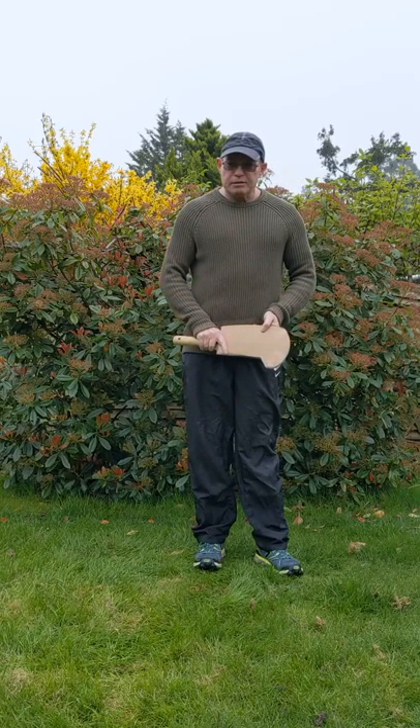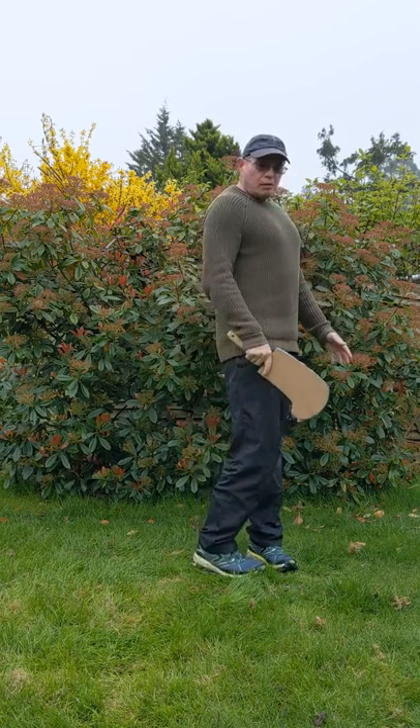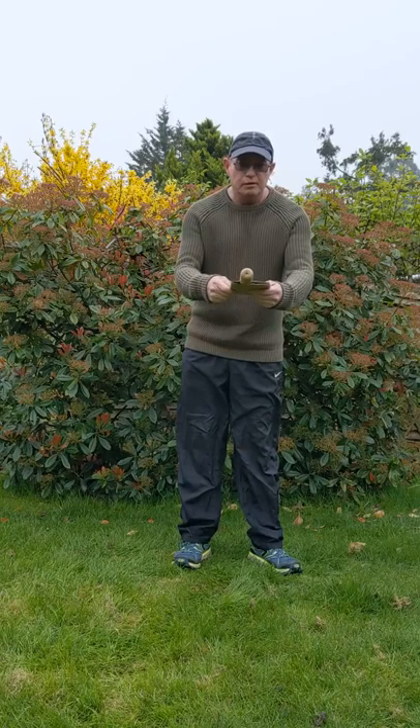I stand with my bill hook like this. I walk with my bill hook like this, and I pass my bill hook like this.